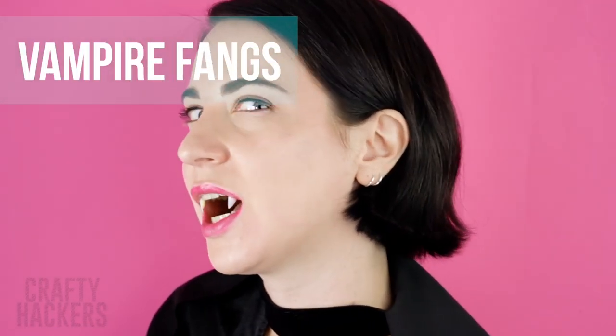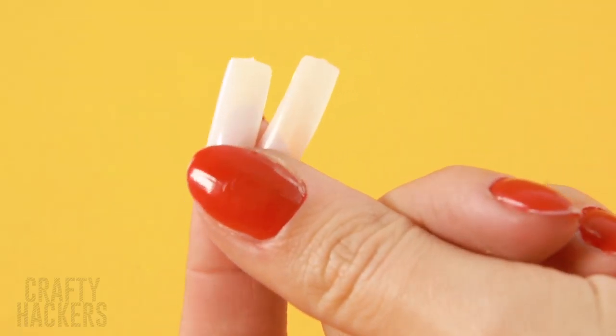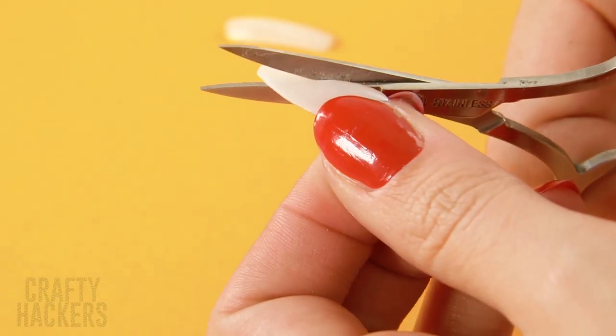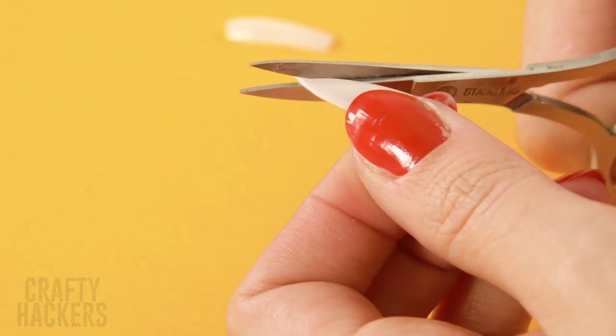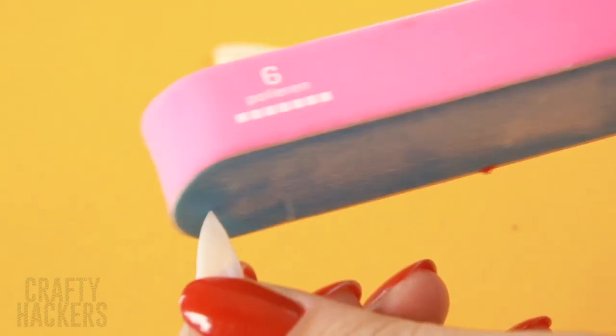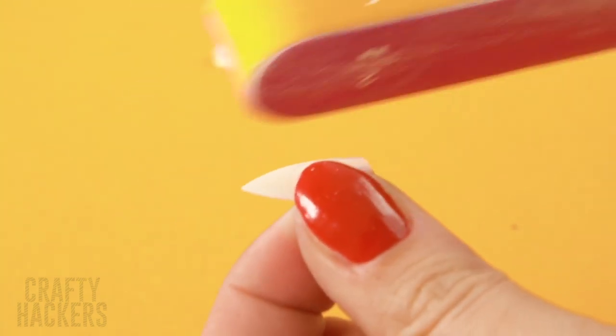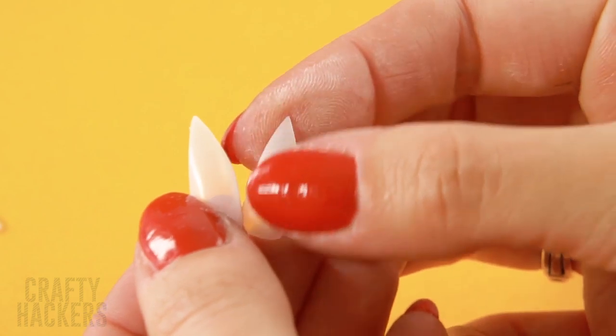Vampire fangs! Speaking of nocturnal creatures, check out this clever hack. Grab some acrylic nails. Cut them into fangs with cuticle scissors. Sand the point with a nail file and apply them to your teeth. Those look like the sharpest fangs in all of Transylvania.